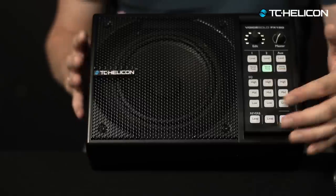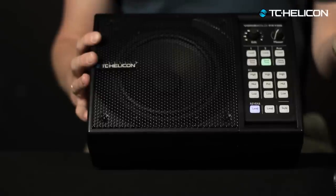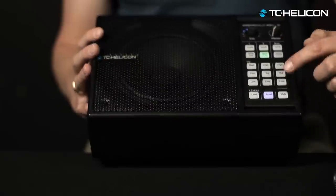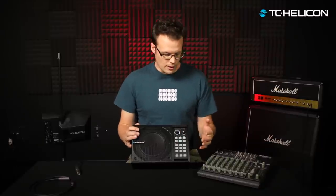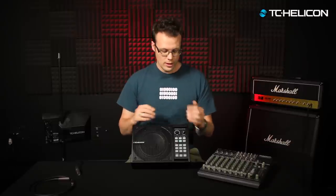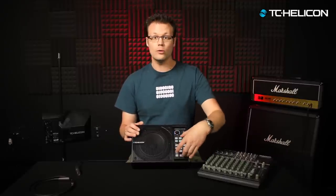The only other section on the front we haven't covered is the reverb. Exactly the same controls — you've got a level control for the amount of reverb, and you can turn it up and down; turning it all the way down turns it off. You've got one for channel one and one for channel two, and then you have the style. Style is the type of reverb — just a simulation of a physical space. Think of it as singing in a bathroom, a giant church, or a padded cell. It's adjusting the size of the room, which determines how long the reverb goes on. That style is global — it applies to both channels. So you choose the reverb style and then select how much goes to each channel individually.